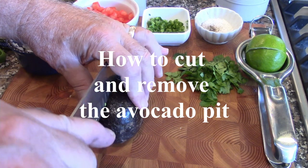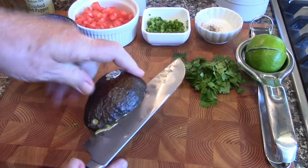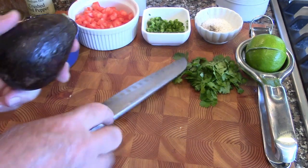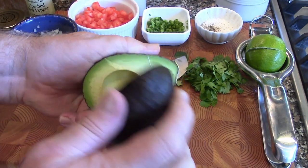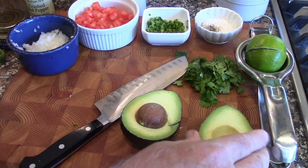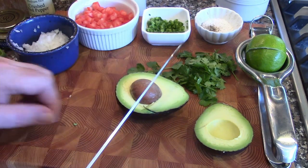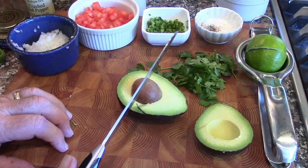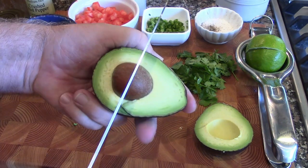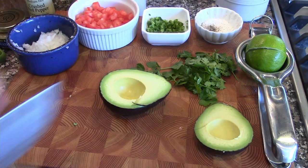So the first thing you do, you're going to cut it in half. We're just going to go around in a circle, just like that. And we're going to twist it apart. To get the pit, take your chef's knife — you do not put your hand on it — but you just come down hard on the pit in the middle. And once you've done that, it's a simple twist and it's out. That's all there is to it.